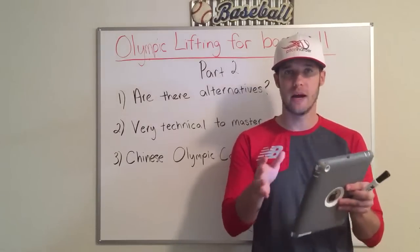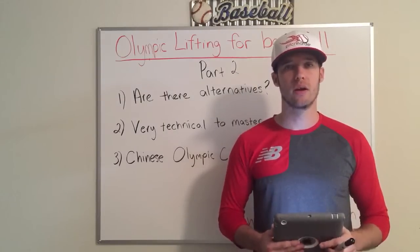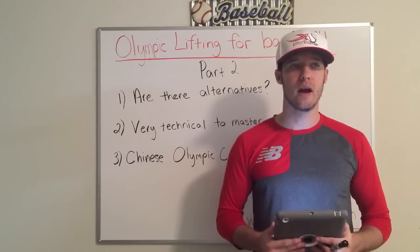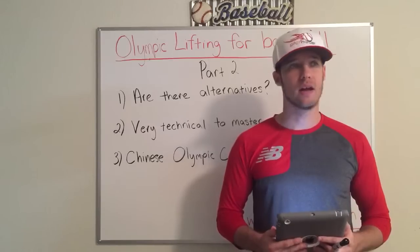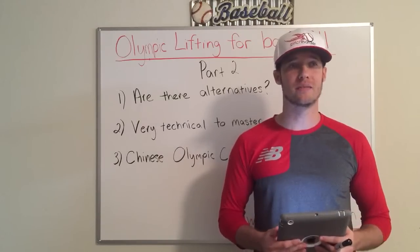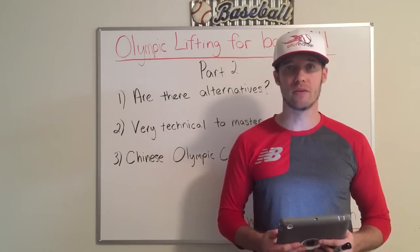I'm going to help you shape your mind to understand how you should train so you enjoy it, you get more out of it, you don't waste time, and ultimately you reduce the chance of injury so you can actually perform better on the field.